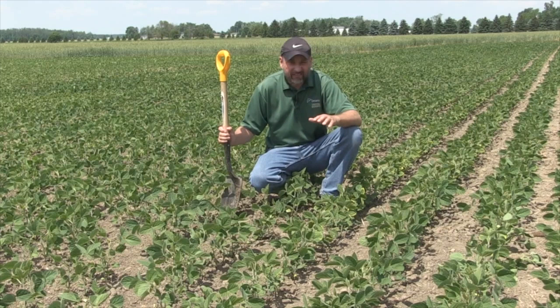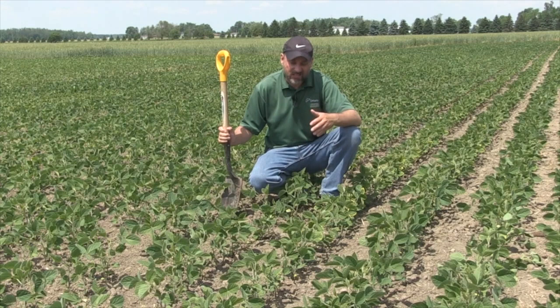So far this year we haven't really found any aphids, so that's great news. And we're really looking forward to a rain this weekend — that would go a long way to perk these beans up. So we'll dig up some roots now and we'll see what they look like.